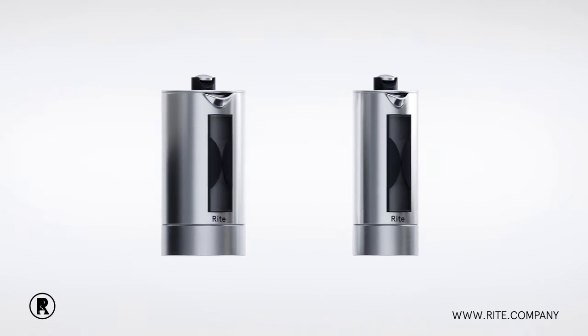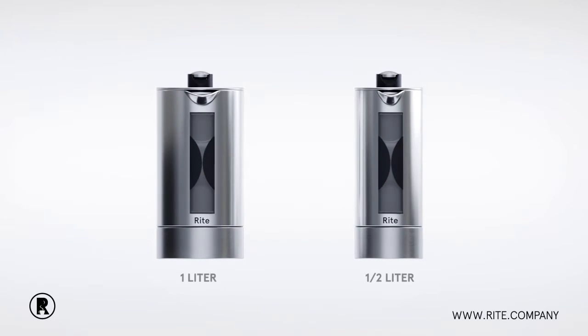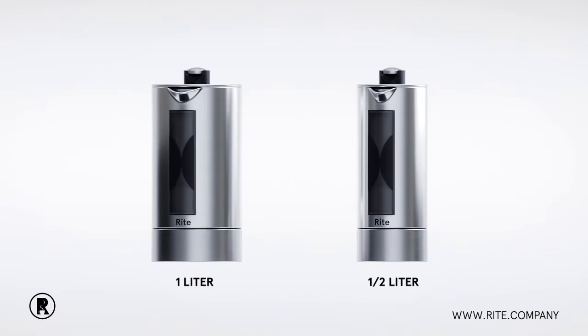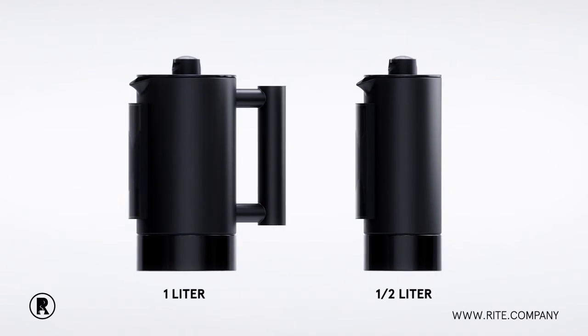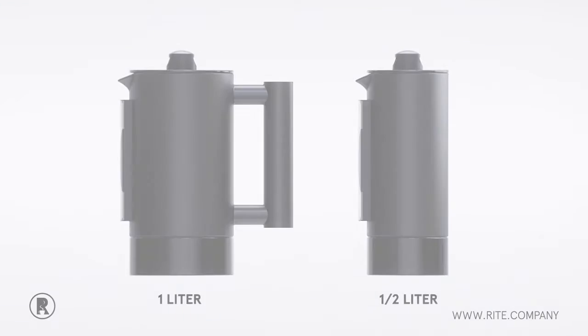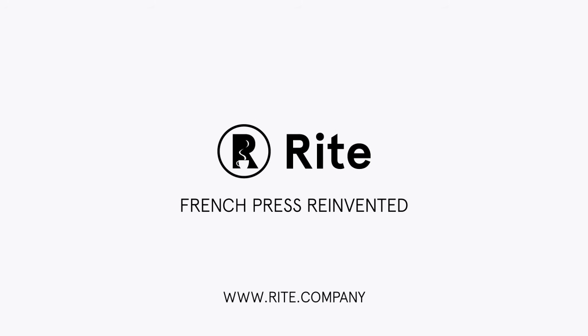Enjoy your coffee ritual from start to clean up with the Wright press. Our patented design comes in 1 liter and half liter models. Both sizes come in stainless steel and matte black. The French press, perfected by Wright.